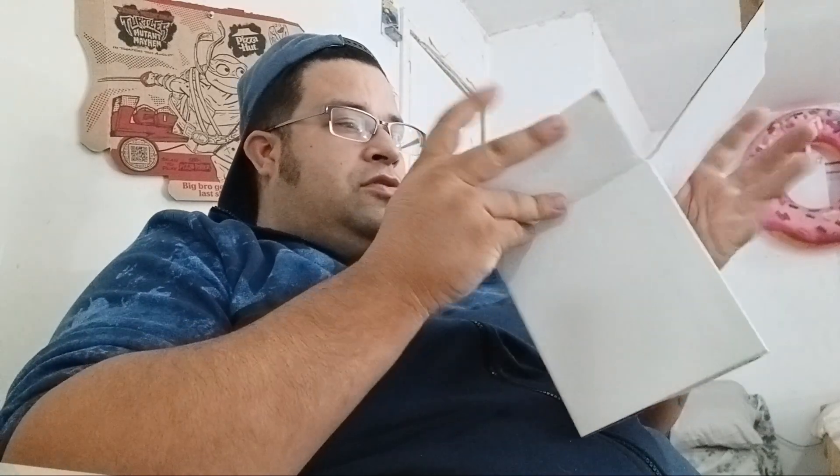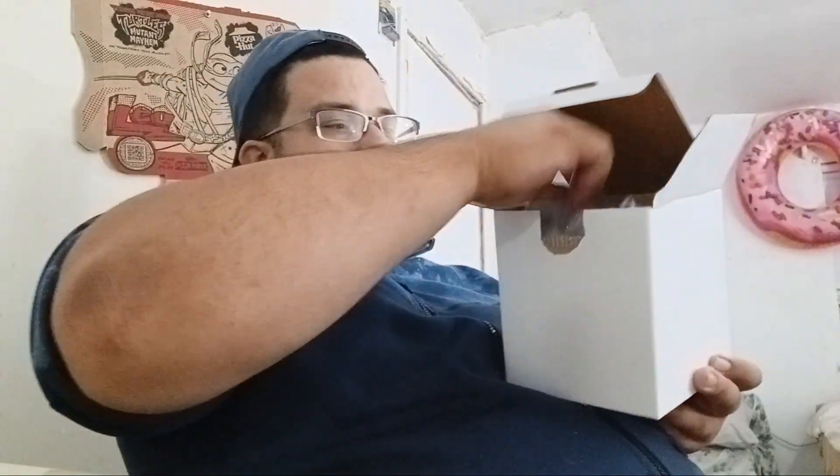What's up guys, we got a new hunter heater here, so let's try it out. Alright, so let's see — this piece here looks like a fluffy thing.